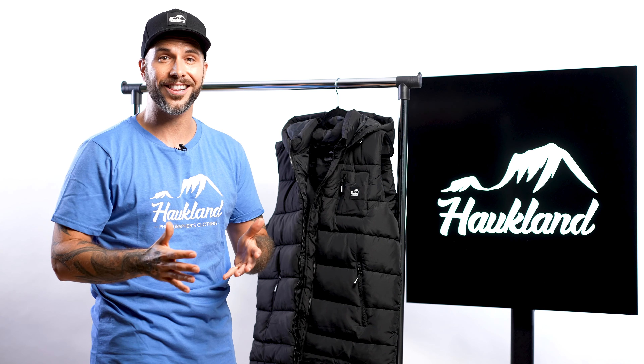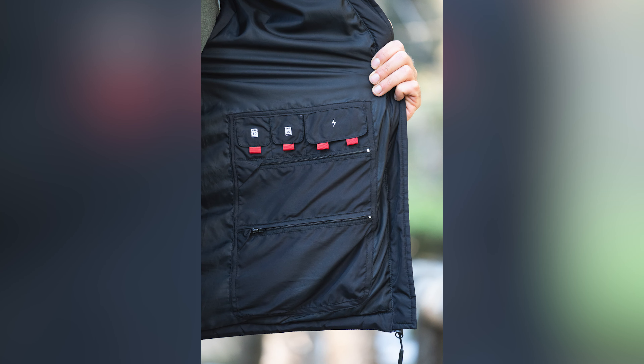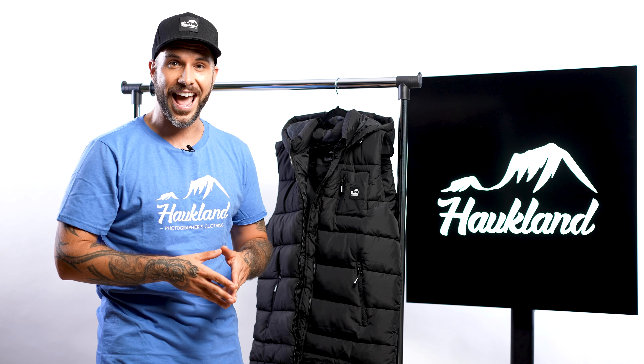Hi, I'm Ben, the founder of Horkland Photographers Clothing, and this is our new vest — the Horkland vest for photographers, which you can wear in almost every situation. It's made for your photography adventures.